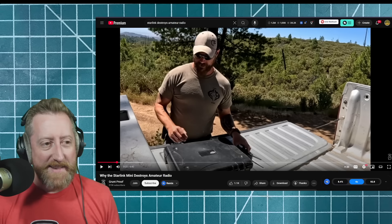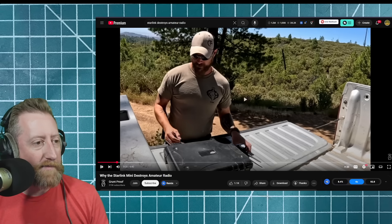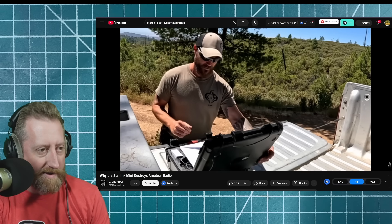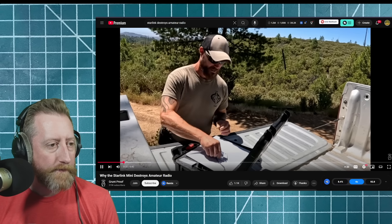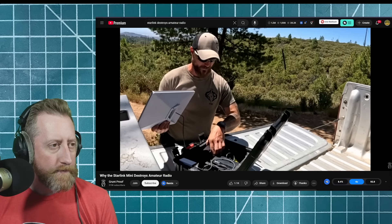Now we've got a larger Pelican case that he's going to talk about — I'm guessing his Starlink setup. It was only a good backup, but it's become his preferred method. Twenty pounds of gear here to replace the Baofeng. Starlink Roam or mobile, which he's had for about a year now and has been using heavily.